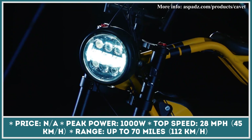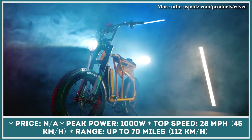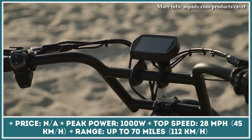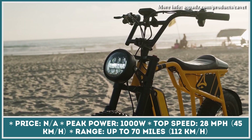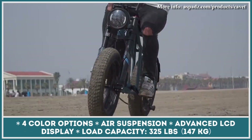Boasting highly competitive specifications — namely an inverted air suspension fork, a 1000-watt e-motor, a waterproof SmartColor LCD display, and a 960-watt-hour swappable battery — Cavett is one of the coolest introductions to the electric mobility landscape.